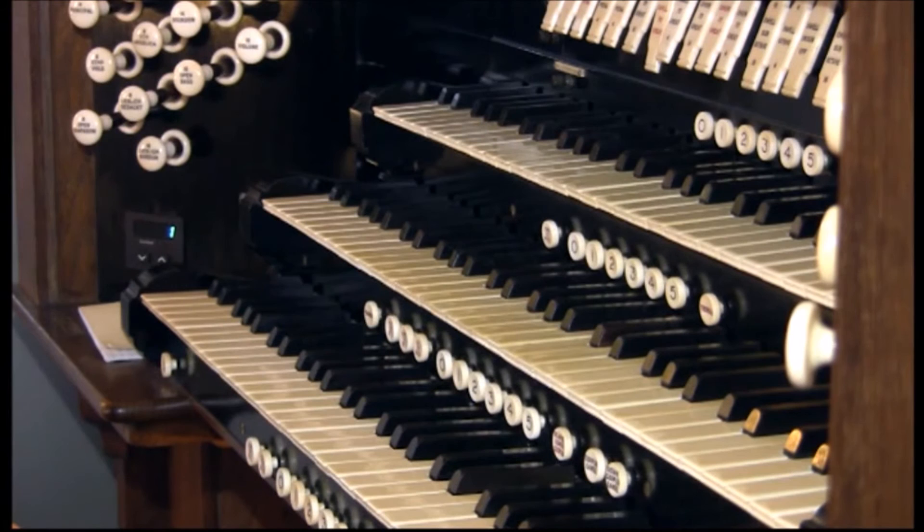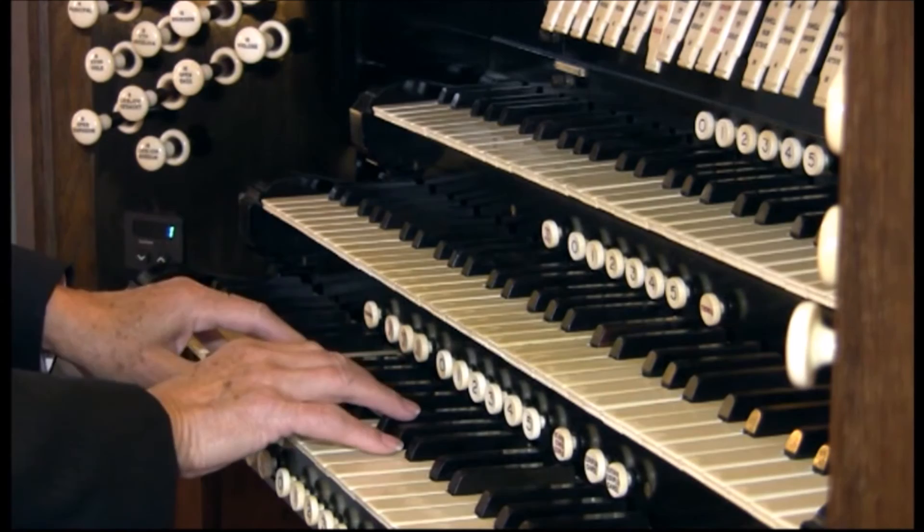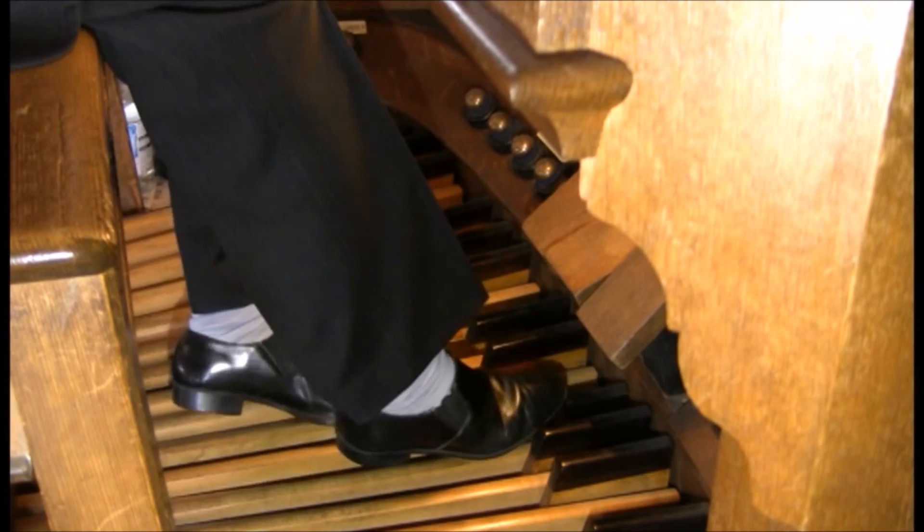The bottom keyboard is the Choir, with softer tones often used to accompany choral singers. Finally, there's the pedal for the feet, connected to the bass pipes.